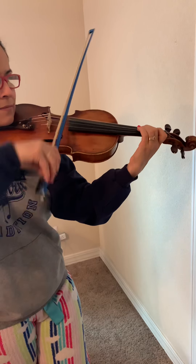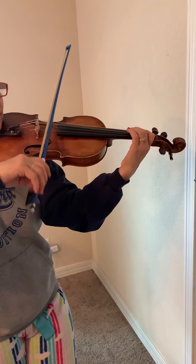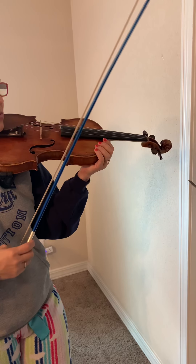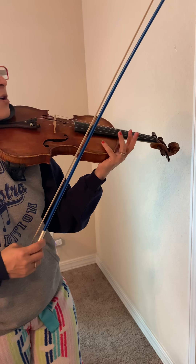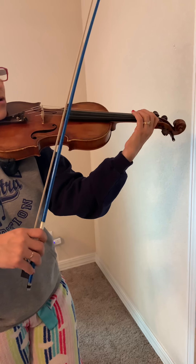One, two, three, four. Two, two, three, four. Three, two, three, four. Four, two, ready, play.